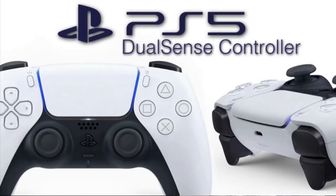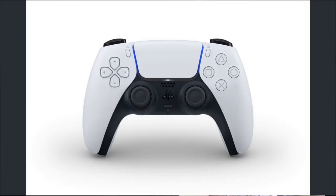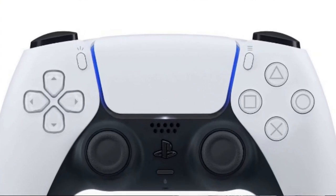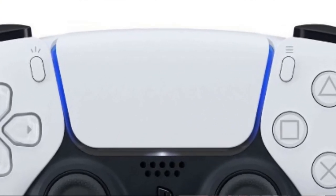It's black and white, so the color scheme is obviously different. This could extend to the fact that the PS5 on launch might be black and white, so keep that in mind. The light bar that was on top is now on the sides of the touchpad, surrounding the touchpad, which looks kind of dope.